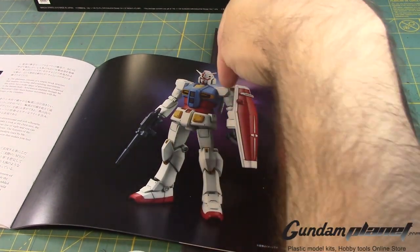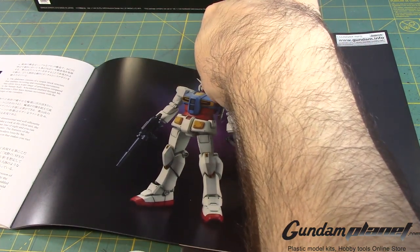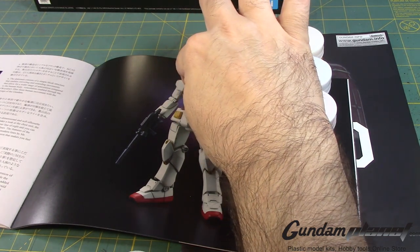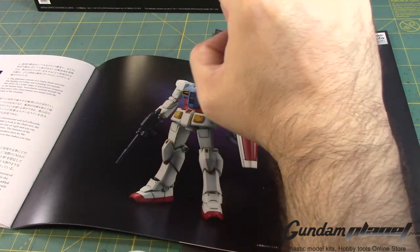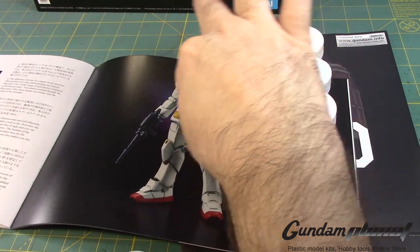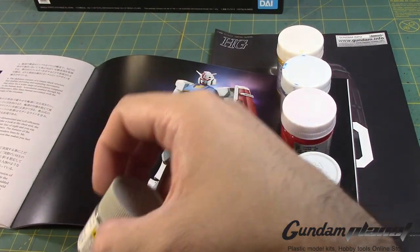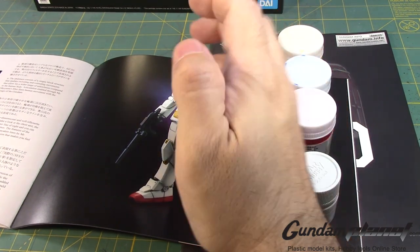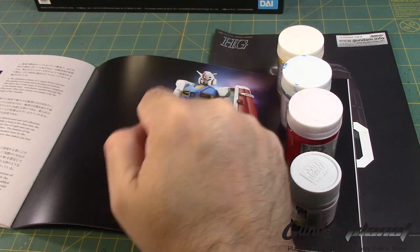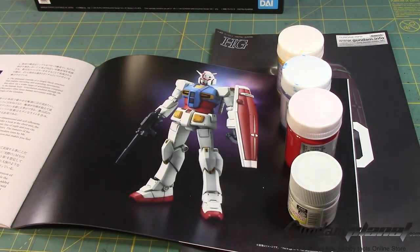The connector here that connects to the torso — I don't know if these are separate parts. The white part that connects the forearm, the elbow, and maybe the collar itself. I can paint the collar this tone, along with the little side skirt piece. You have these two parts here that can be painted this color.